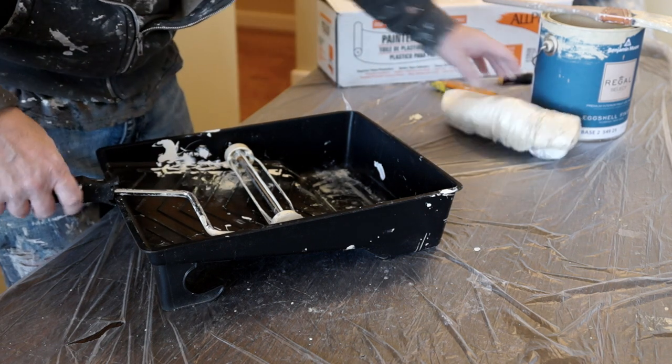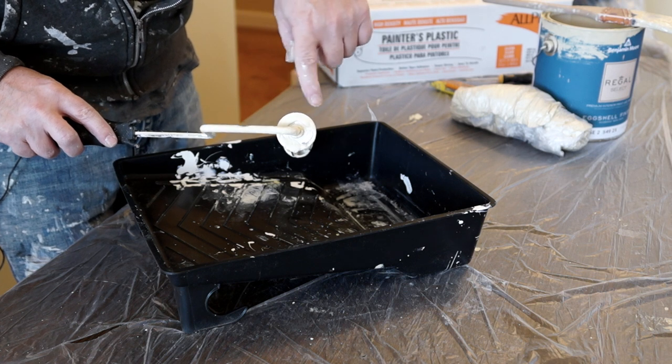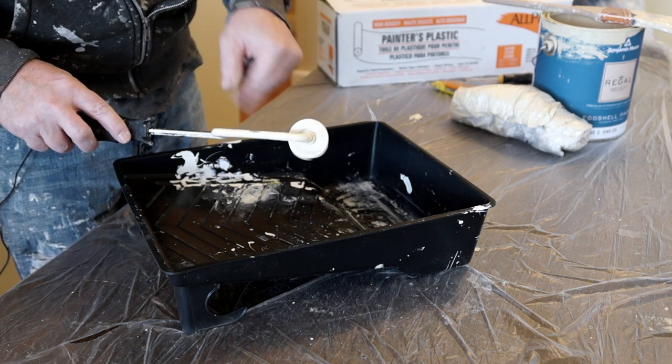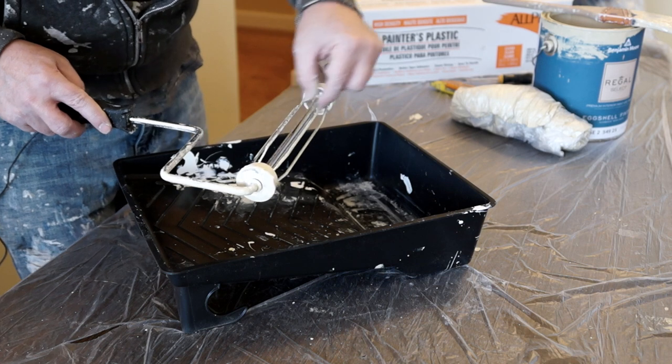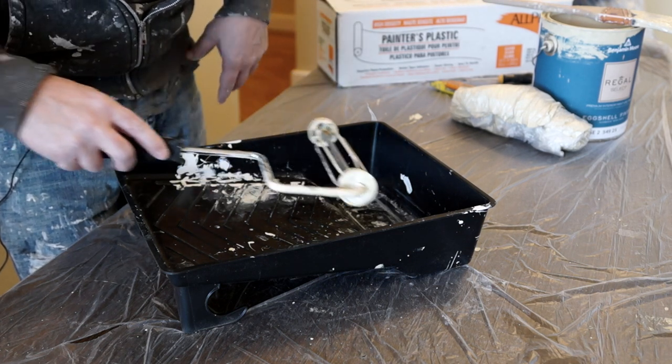Make sure you always clean your roller frame — just run it under water. You want to make sure that no paint builds up in this area or it won't spin correctly. So just rinse it off, rinse these off, rinse the paint out of here. Really quick.